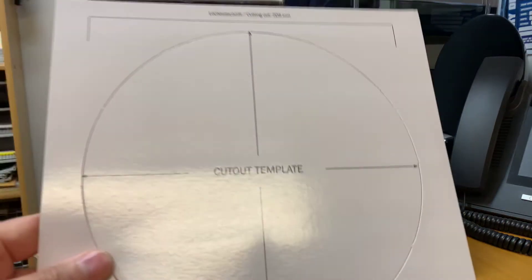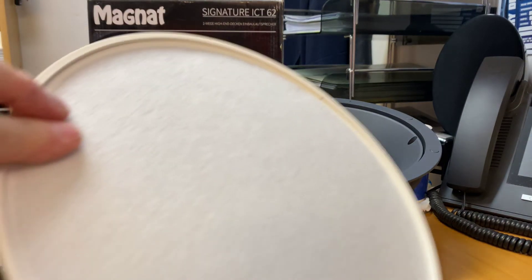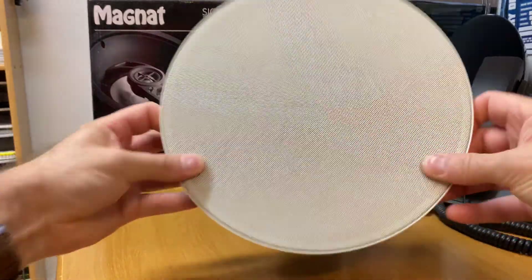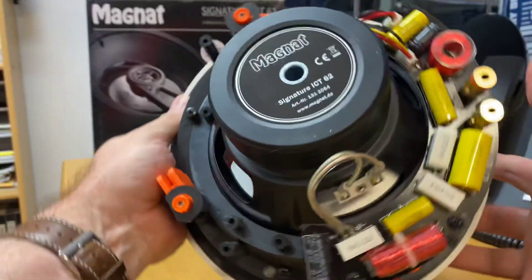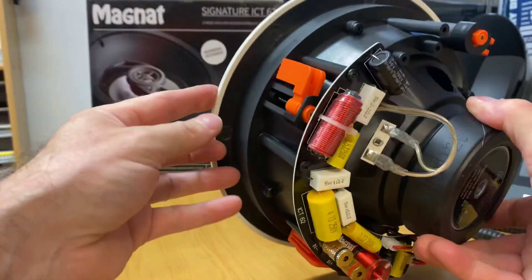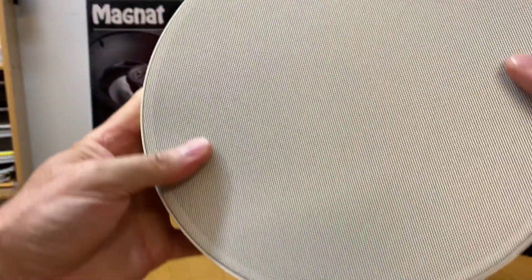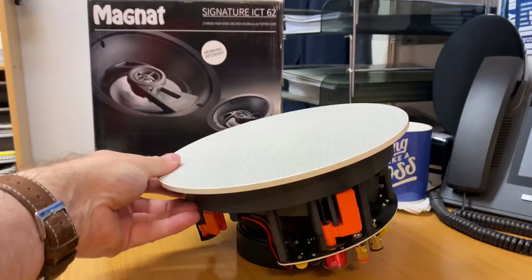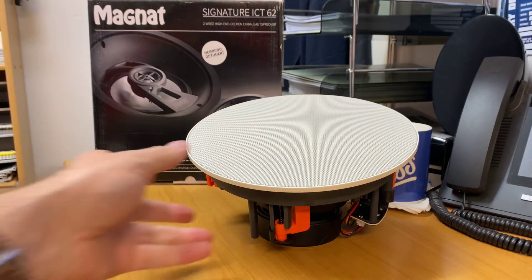They also come with a cutout template for the hole, of course. We also get a grill and it's got a little bit of cloth on the back of it. It just magnetises on — it is a really nice finish. I absolutely love these. These are just fantastic. If you're going to be doing an in-ceiling and you want to spoil yourself, there is absolutely no way you're going to be disappointed. And you can see now, when I've got that sitting there, how it's got the slope on it — that's the angle you're getting when it's flushed in the roof.